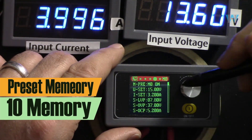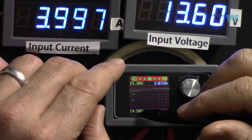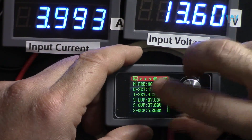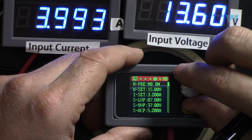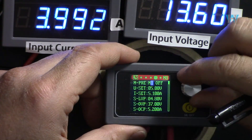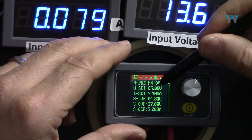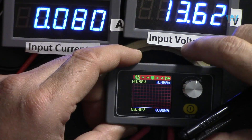The device has 10 presets, M0 to M9, and for each you can set the minimum input voltage, maximum output voltage, current, power, energy, time, temperature, and many other parameters. For example, you can set it to run for one hour and then turn off automatically. For different applications you can have different presets. Each preset can be set to be on or off when power is initially connected.